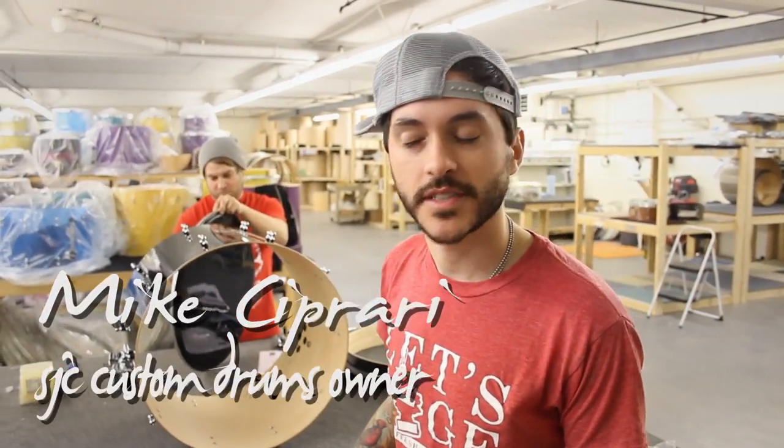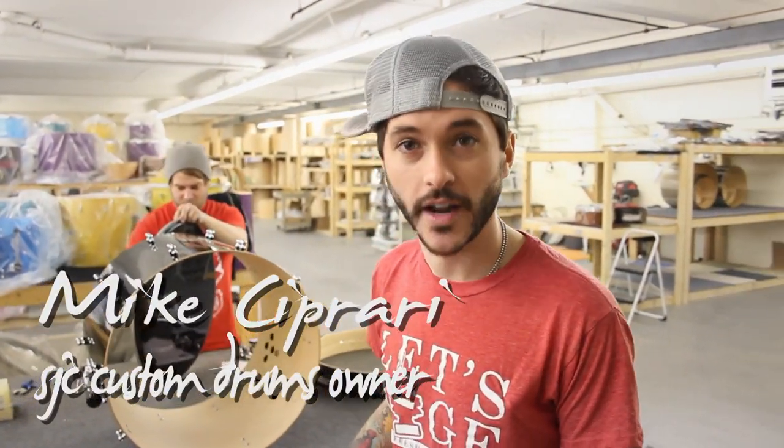What's up? This is Mike from SJC Drums, just doing a little video for Jesse over at Kickport. I just wanted to say thanks for all the help you've given us and making an awesome product.